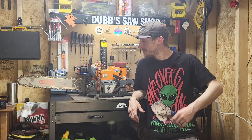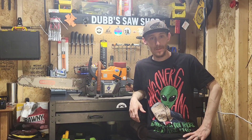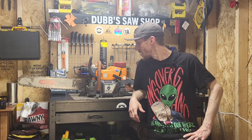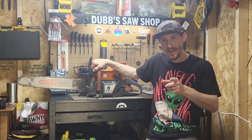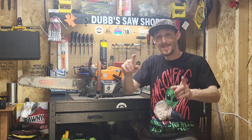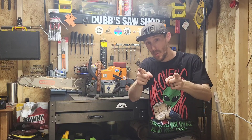So you guys have a great day. I hope you enjoyed this silent video I made for you. Come back and see us next time on Dubs. Y'all have a great day. We out.